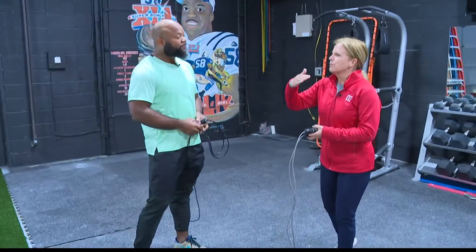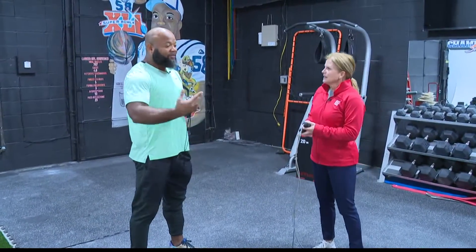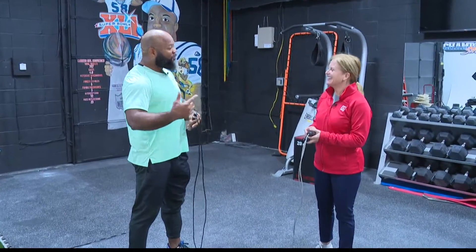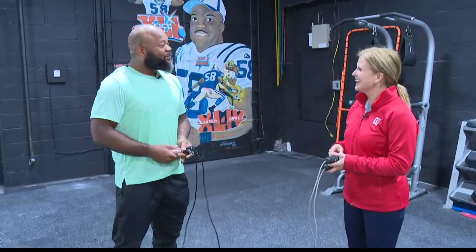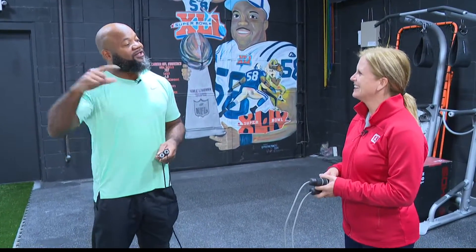With jumping rope you can really measure progress and improvement pretty quickly. Sometimes you can't jump at all, then you go from jumping on one leg to bouncing back and forth and dancing — you can definitely increase your stamina and get better as you continue to progress.